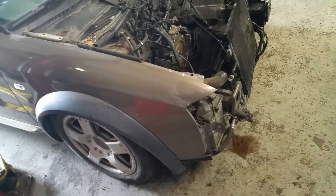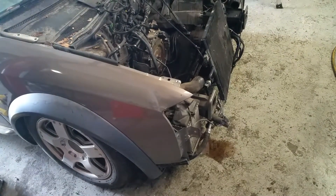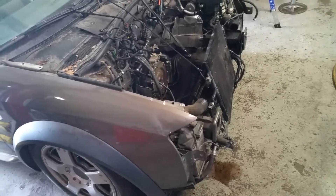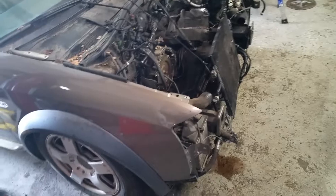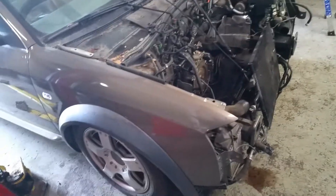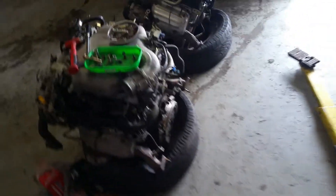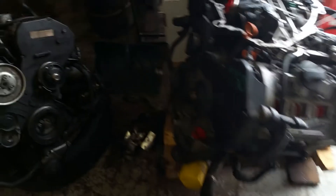We already owe an additional $150 for the cost of the motor itself because we waited too long and the one from the initial quote was no longer available. When we book out a car for a quote, we use a labor guide that tells us how long it's going to take to remove and replace, and we typically add an hour for interchanging parts between the two motors. Because we went used on the motor, the interchange on this is going to be beyond anything we've ever had to do before for a single motor interchange.